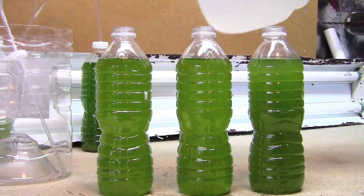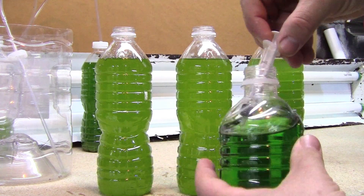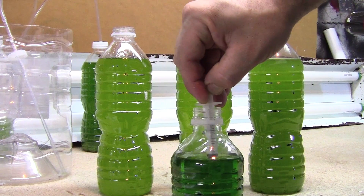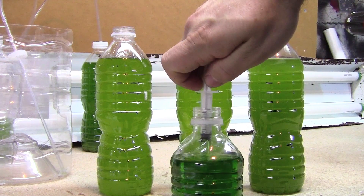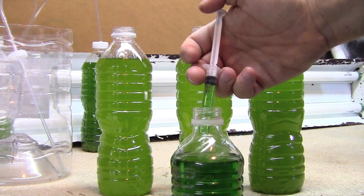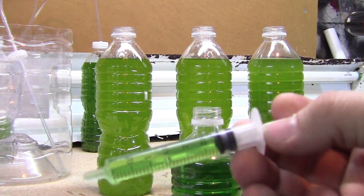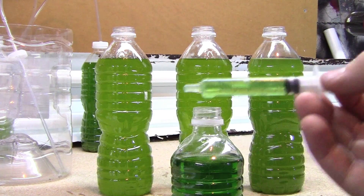Right here I'm topping them all off and now you need a fuel source for your phytoplankton. This is F2. You can get it online from a lot of different vendors. I have heard of hobbyists using Miracle-Gro, which I guess they've had a lot of success with.